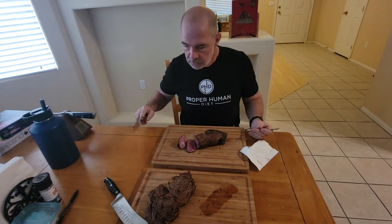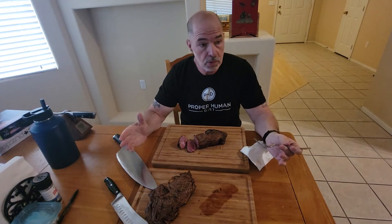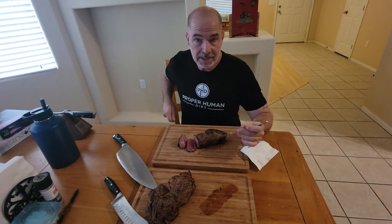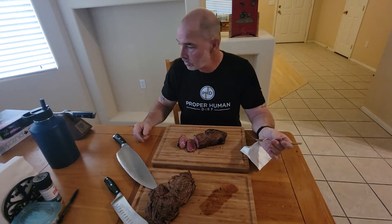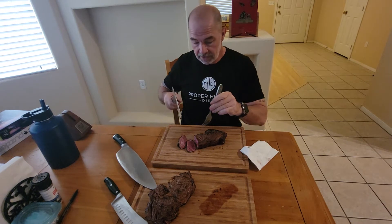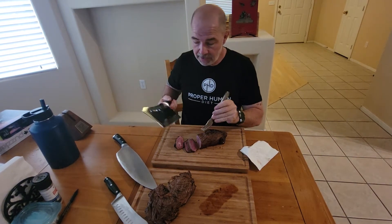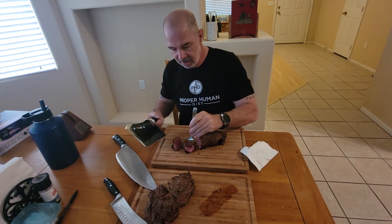You know how when you're shooting pool in a small room and you're up against the wall, you can't make the shot, so you need a shorter cue? I keep this one on hand — it's like my cleaver, but it also works good for steaks when you don't have a lot of room. I've got room now, but you never know.